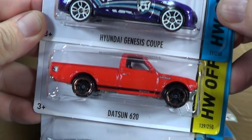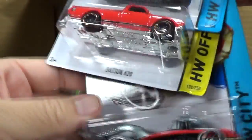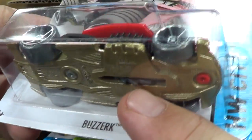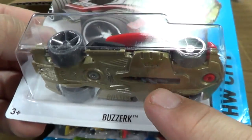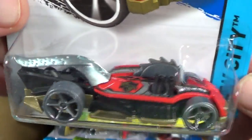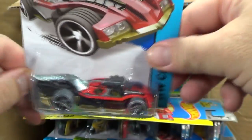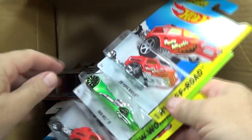Let's go ahead and take a stripe right here. Hyundai Genesis Coupe - that was in the last month installment as well, so was the Datsun 610. Hey, Berserk is back! Haven't seen you in a while. It's got that saw blade right there. When you roll your car on carpet, the carpet will hit this and your little saw blade will spin on top.